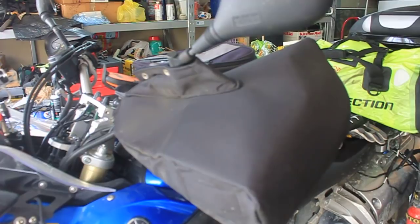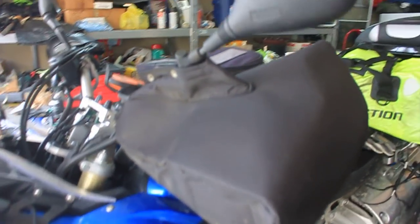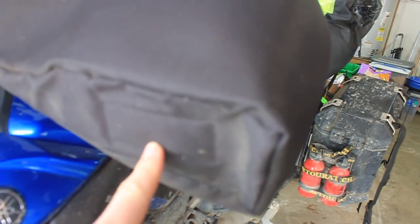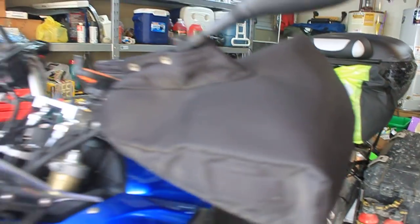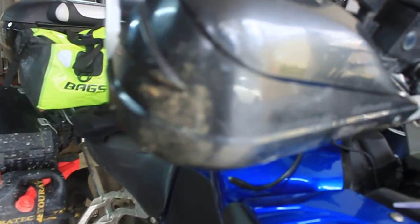Starting off with the Hippo Hands — Hippo Hands are awesome, much recommend them. They do come with an inside Velcro piece that goes on the inside of this part right here. However, I did not use that because I like my Storm Bark Busters nice and shiny — well, maybe not so shiny there.